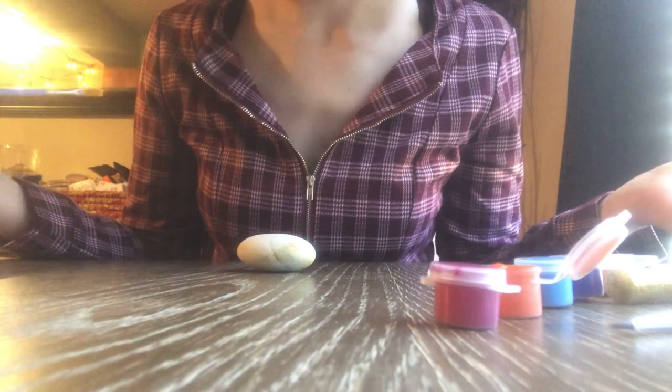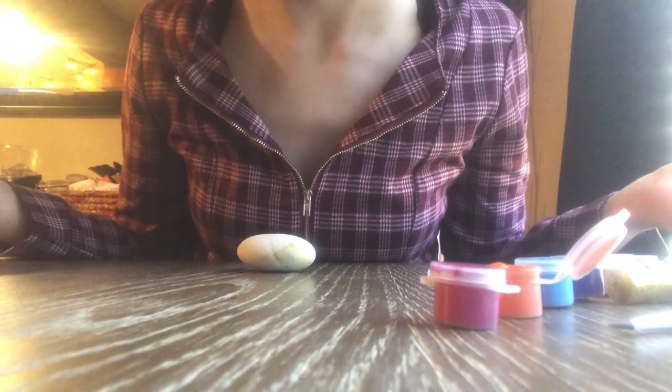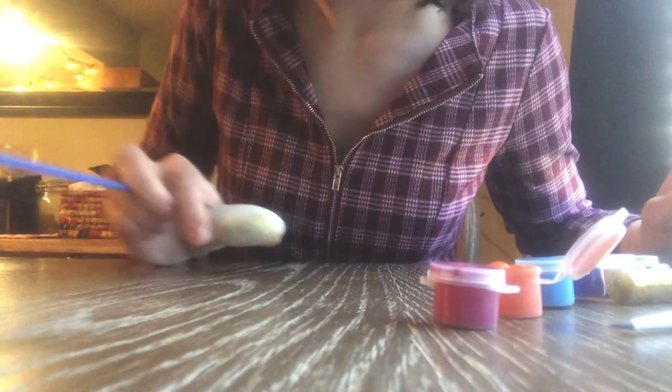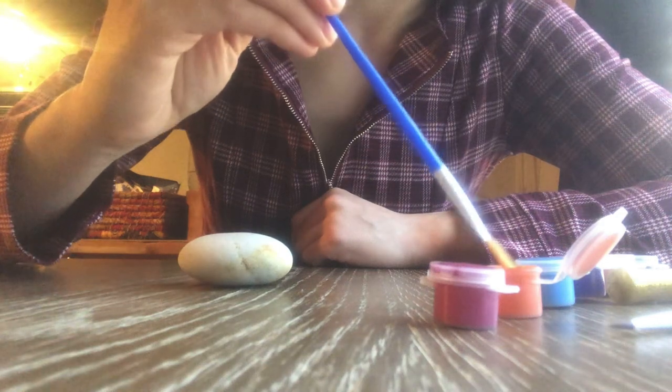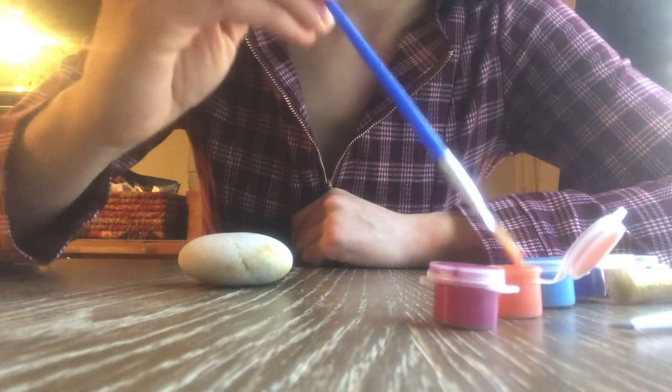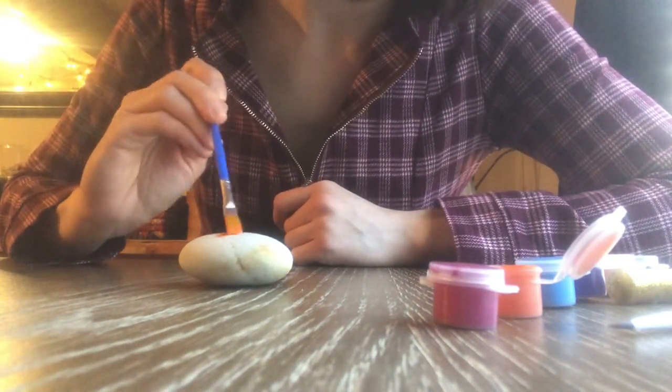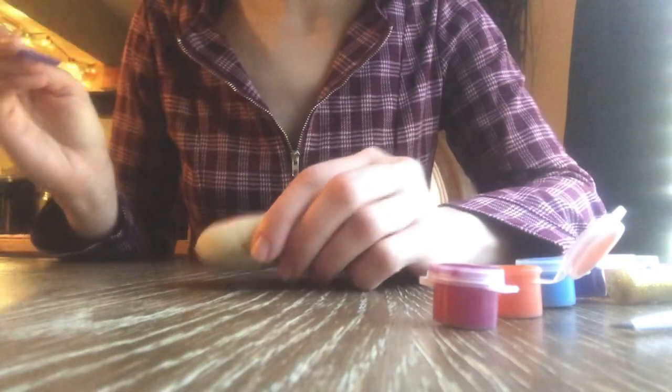I'm not sure why I'm wearing a nice piece of clothing while I'm painting, but I guess I have faith in myself. I'm just going to paint an orange base.